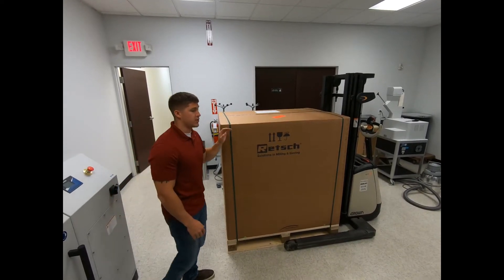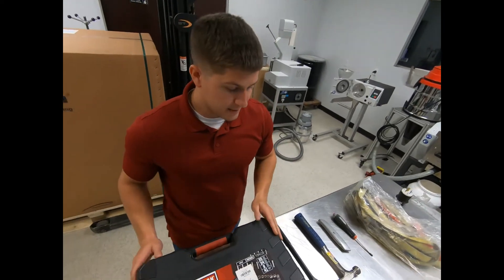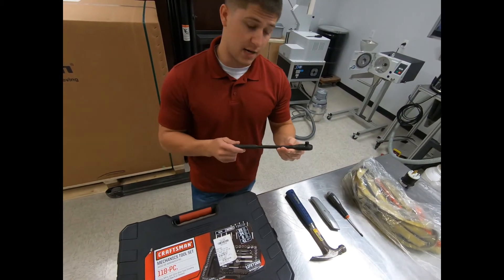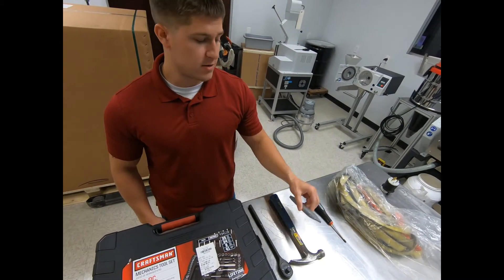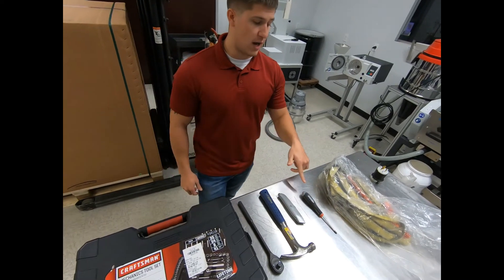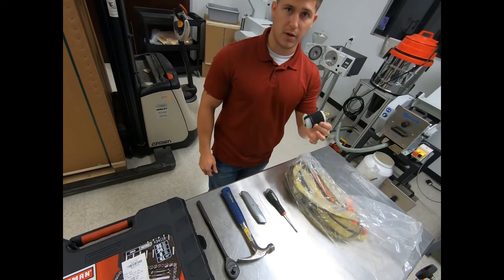Some of the tools you're going to need to unbox this: a basic mechanics tool set which may include a socket wrench, a basic hammer, a box cutter, a Phillips head screwdriver, lifting straps, and of course your power plug.